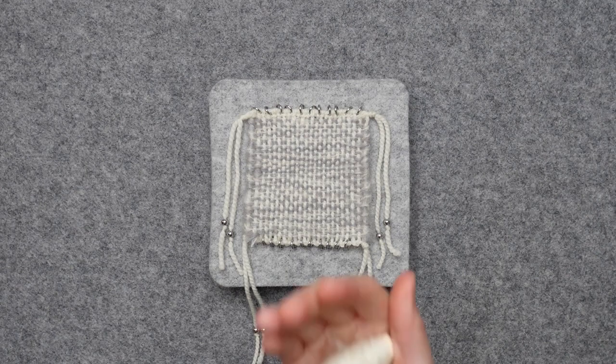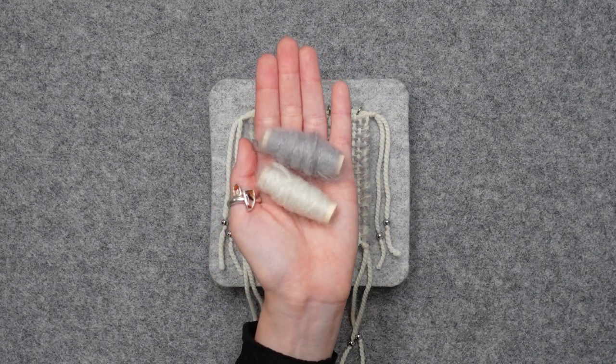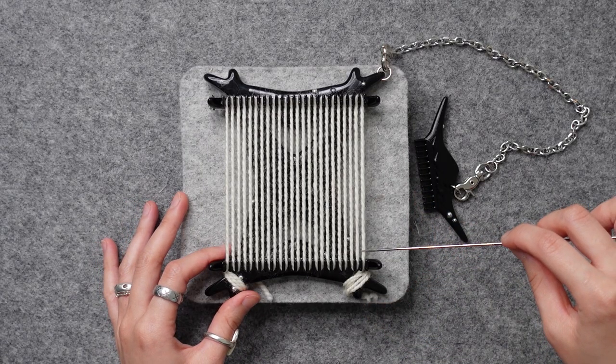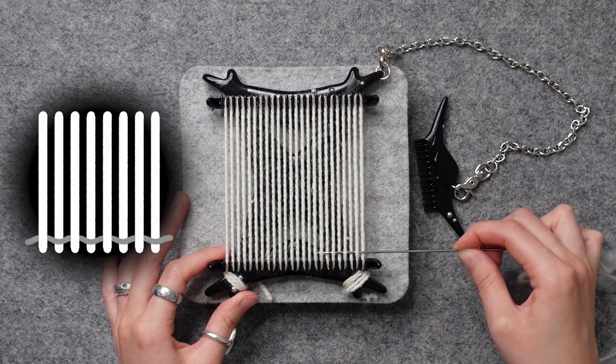Let's start with plain weave. We're going to use a white wool yarn for the warp and white and gray mohair for the weft. Plain weave is fairly simple. We'll start on the right side and go over one thread, then under, over, under, all the way to the left side.